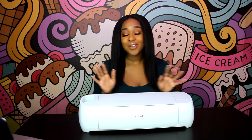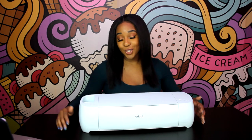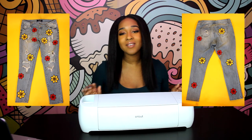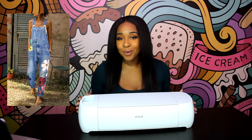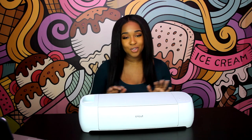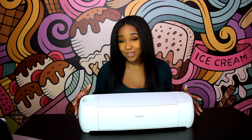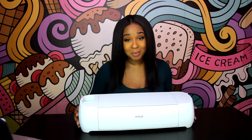Hey guys! So today's video is going to be on how to make these cute stylish jeans that I posted recently on my blog. You guys have been asking for a tutorial on these jeans and I'm super excited to show you. But before we get into the tutorial I want to show you the machine that I used to create the decals on those pants.